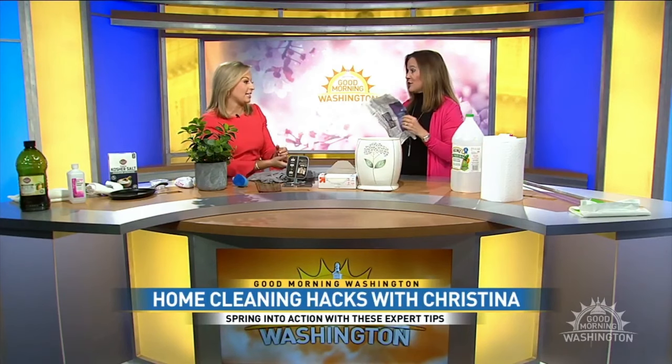Your grandmother used newspaper and vinegar on windows — it's the best thing ever. While they're still making newspapers, hoard them a little bit. Just put the vinegar right on the newspaper and do your windows.